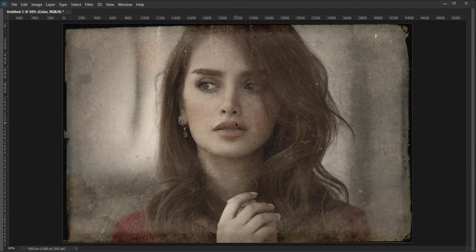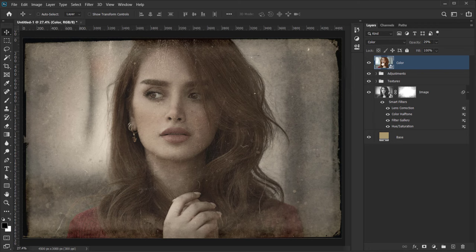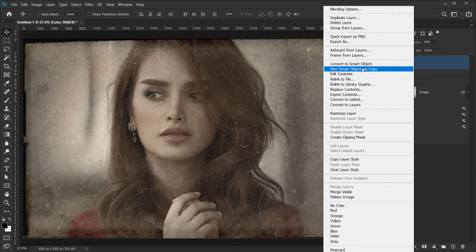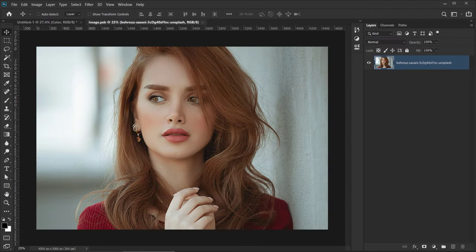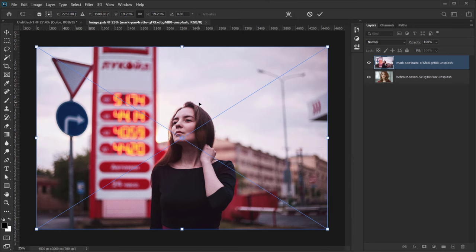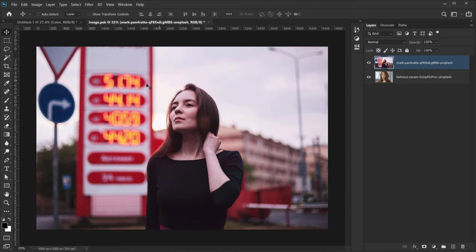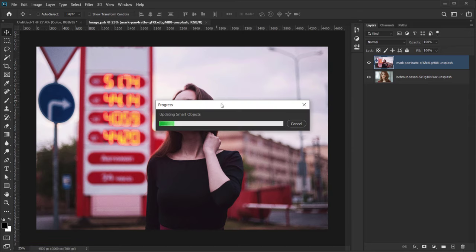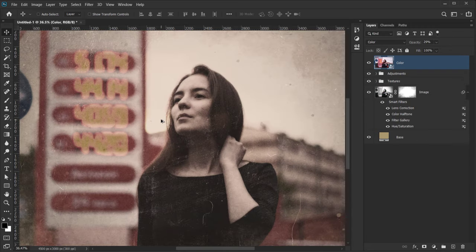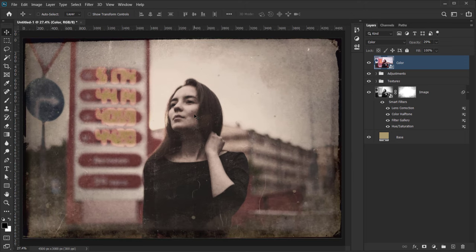The great thing about this setup is you can apply it to any other image. Just double-click the smart object or right-click and choose Edit Contents, then open a different image — resize it to your liking, close the smart object, and press Yes to save. The same vintage effect is automatically applied to the new image.